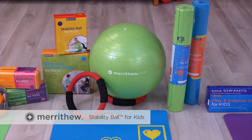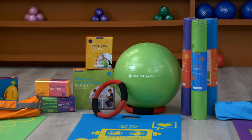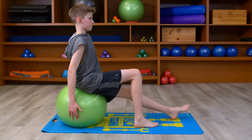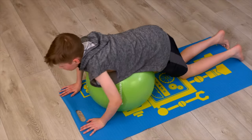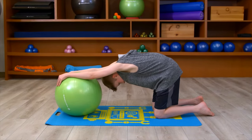This child-sized exercise ball will activate muscles, move limbs, and develop mind-body awareness during playtime. Kids will love challenging their balance on the 45 cm ball that will help them develop movement literacy and keep them active.